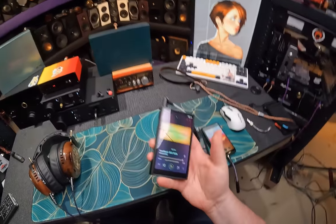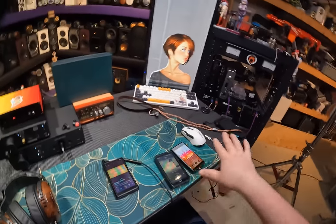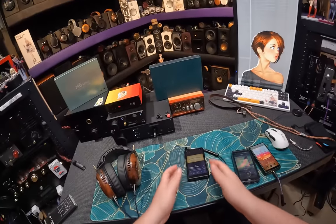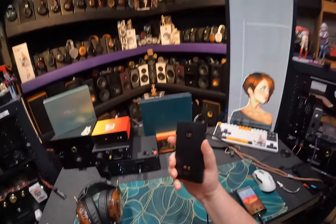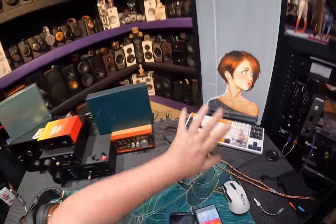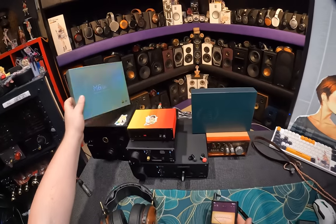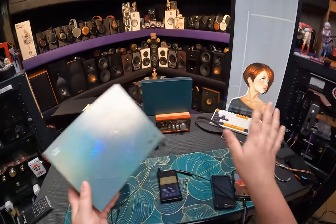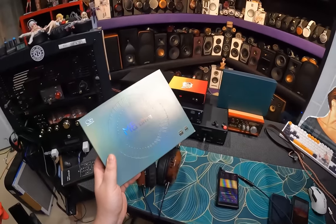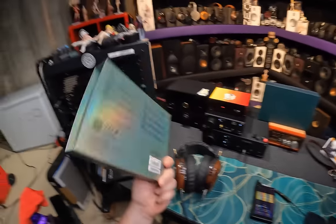Anyway, this very scratched screen - which is a screen protector, thank God - because I took it out and about and it ended up in the console of my truck. This is a $900 DAP, thus the classy-ass wallpaper. This is the Shanling M6 Ultra, and anytime you put Ultra after anything it's automatically the best. Remember that - because what's beyond Ultra besides Plus Ultra, and it doesn't work for this.